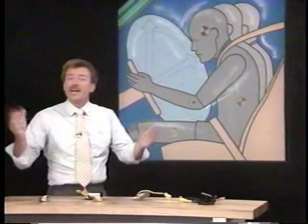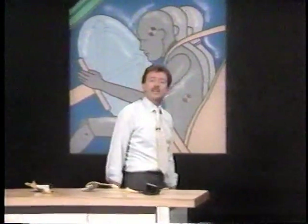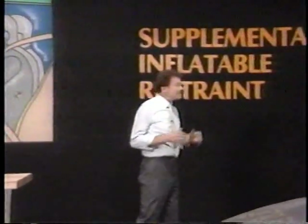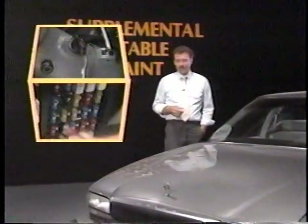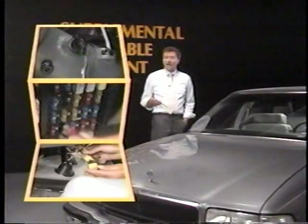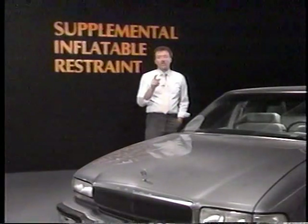Well, there you have it — an overview of the state-of-the-art Buick Supplemental Inflatable Restraint System. It has been designed with great care, but does take a little expertise to work on and around. By taking the simple precautions we've shown you while working around the system, you can help reduce any risk of injury caused by an unwanted system deployment.